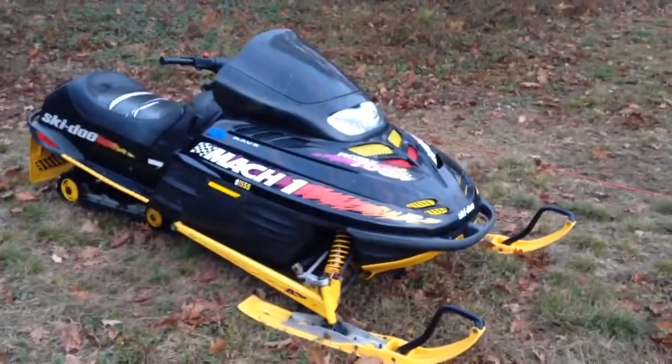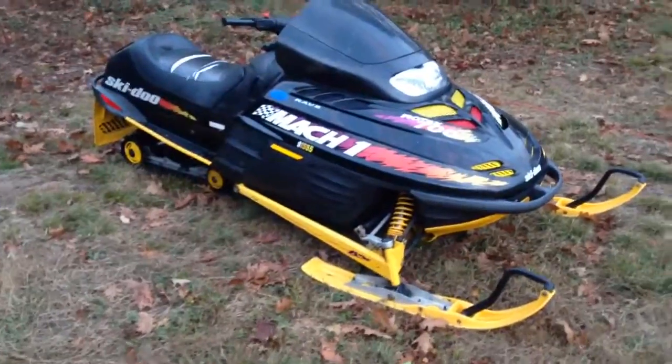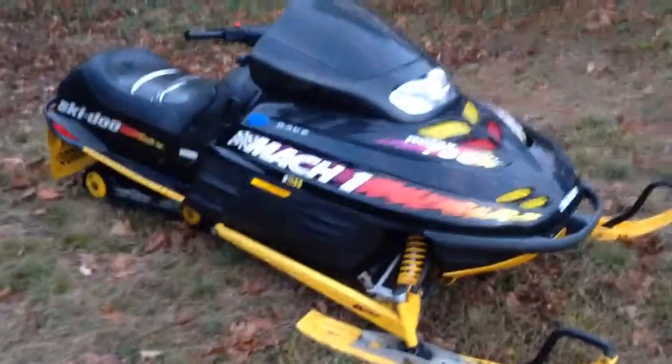Get my new sled, last weekend. 98 Mach 1 — Skidoo Mach 1 700. Got a skid plate on it, new plastic skis.